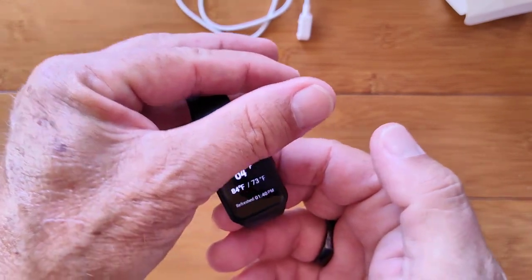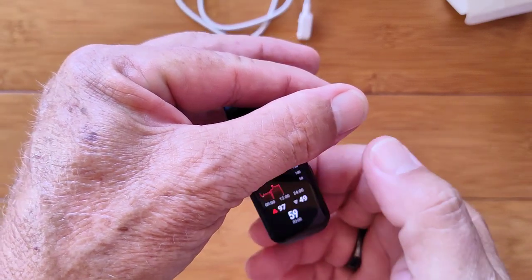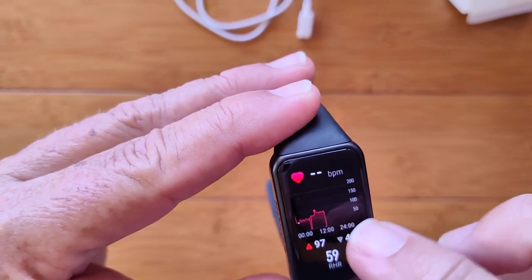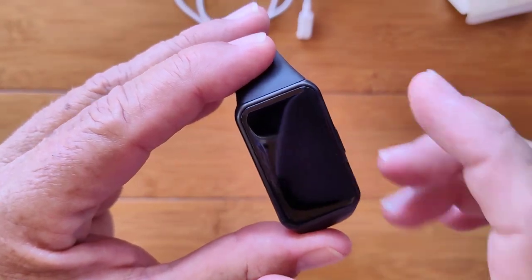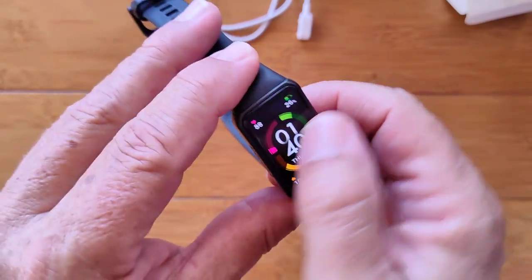There's the Alipay — a payment system that works only inside of China. It's on the watch; it's a card that you can add if you want to. Scroll over and you get your temperature and location, which is identified at the top of the watch. Scroll over again and you've got your heart rate in a chart — I've been wearing it all morning. This is on a 24-hour period: my high, my low, my average — all showing up here.